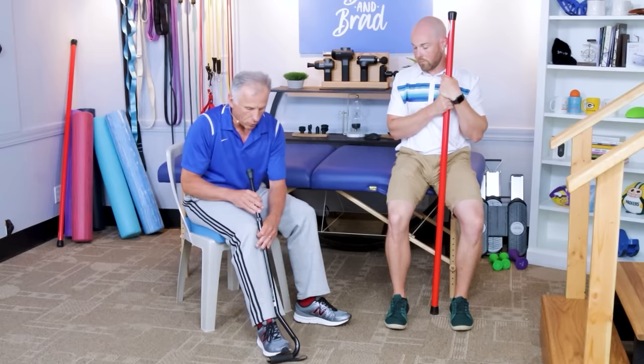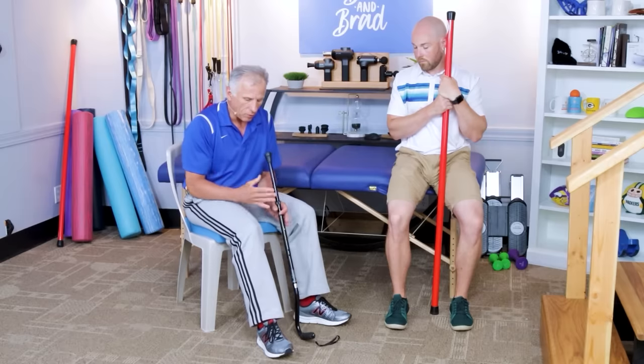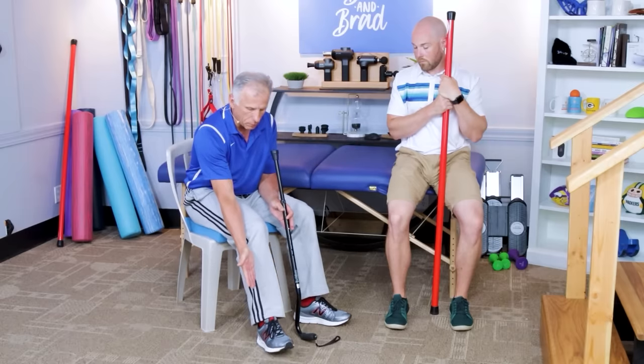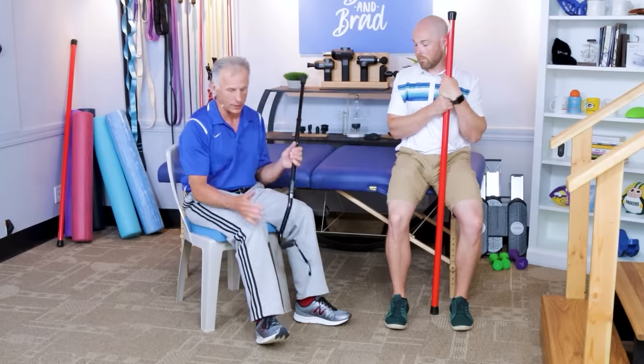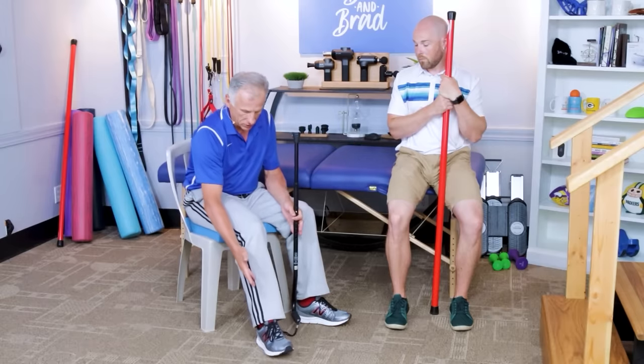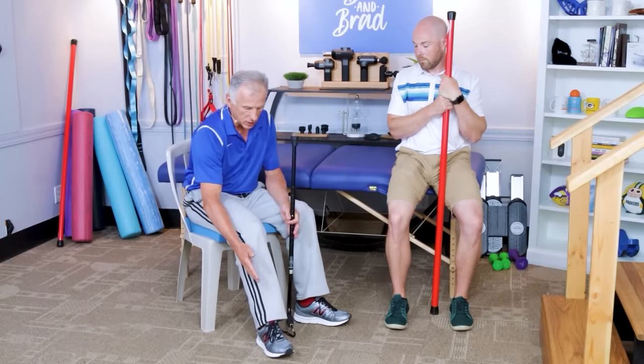Do that three or four days and hopefully within a week or so you'll be able to pull that foot up without the cane — that's a sign of good progress. Then work up to 10 to 15 repetitions, and after that you can move over to the wall exercise. Usually one to two weeks should get you there, though if you've had nerve damage or a stroke, the progress will take longer.